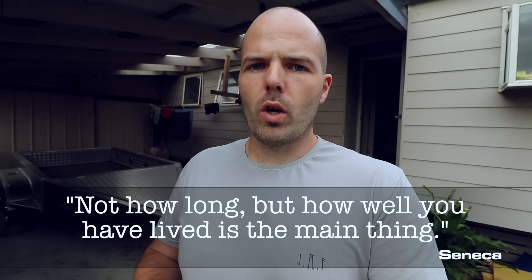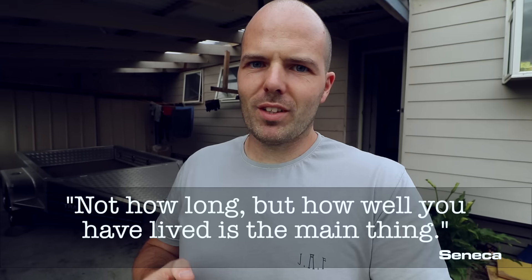I will leave you with a quote. The quote is by Seneca: "Not how long, but how well you have lived is the main thing."